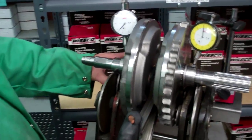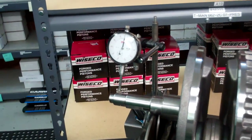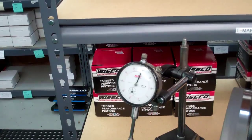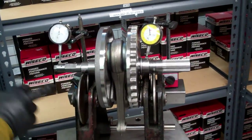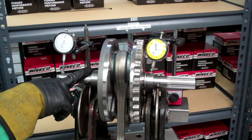If you move this indicator out to the end of the pinion shaft where everybody checks them, it's about three and a half thousandths out. What that tells us is that this end of the pinion shaft is not ground consistent with this race area here.